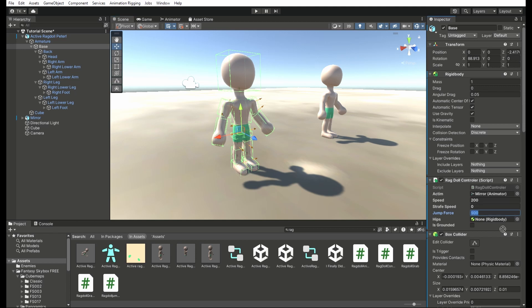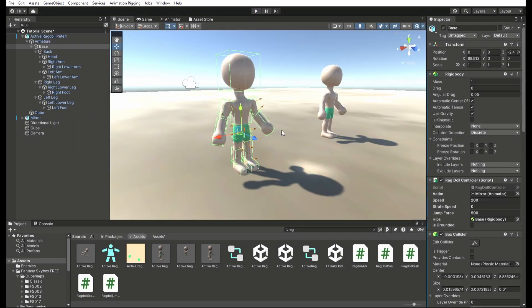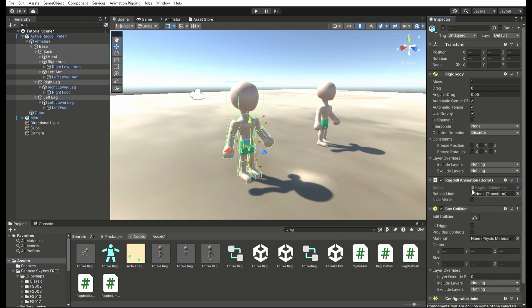Now all we have to do is make the ragdoll's limbs reflect the limbs of the animating model. Grab the bones from the base to the head, the upper arms and upper legs, and give them the ragdoll animator script. Then what you want to do is open the bones on the animating model, and when it asks you for the reflect limb, drag and drop the same limbs from the animating model that you have selected on your ragdoll model. This will be the same limb that the ragdoll model's bones copy, so make sure that they're reflecting the same limb, or it's not going to work.